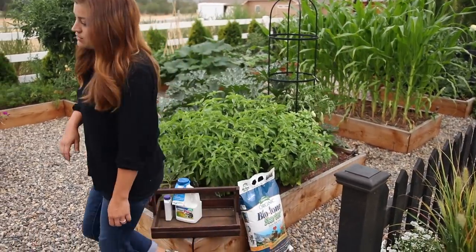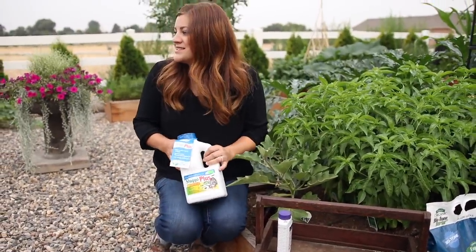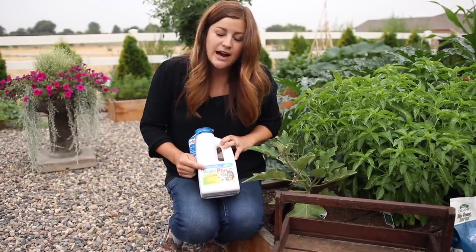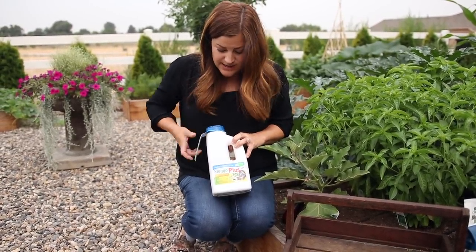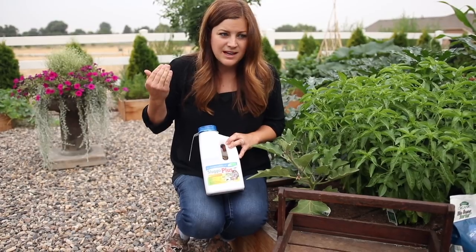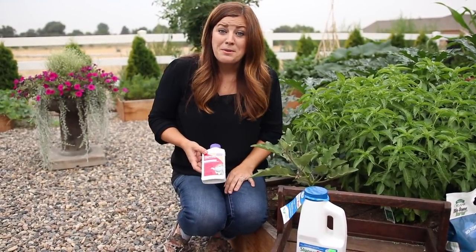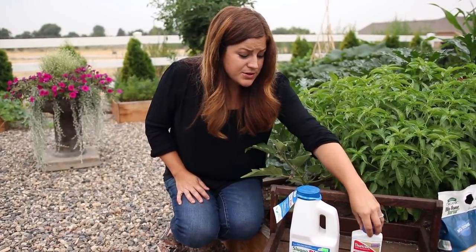The only insecticides I've used — I've not had many insect problems, which is awesome. Maybe it's because it's such a new space the insects haven't figured out where to feast. This is Sluggo Plus — it's organic and I use it for earwigs, which are a huge problem here. I've also sprayed Thuricide once on my broccoli for caterpillars and that took care of it, but nothing has bothered my cabbage. Those are the two insecticides I've used.